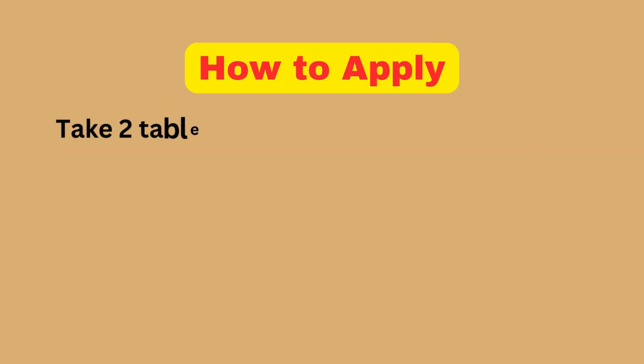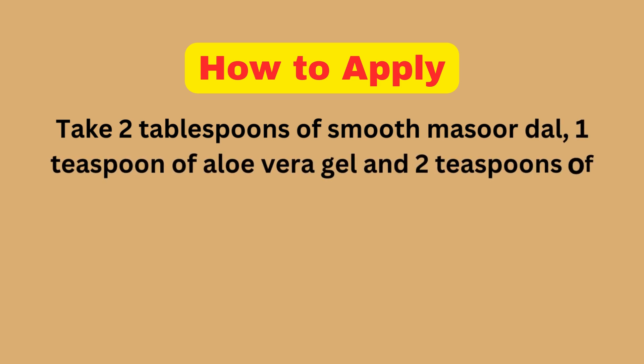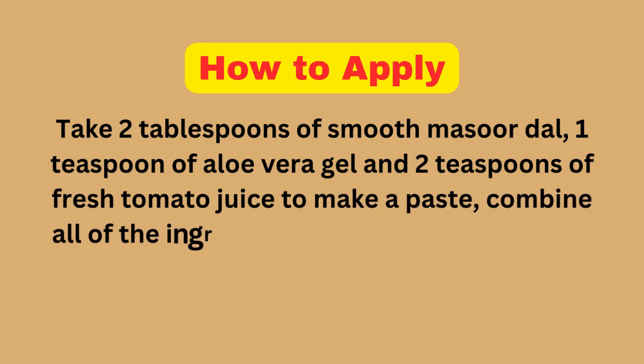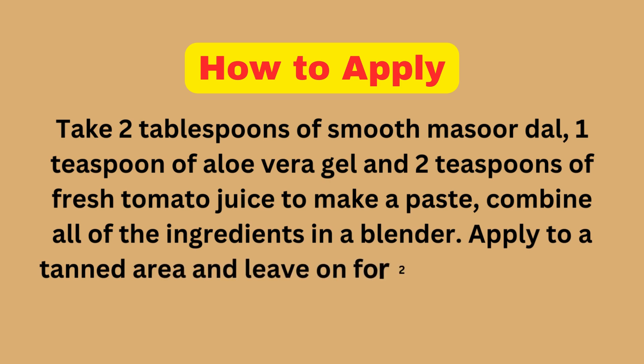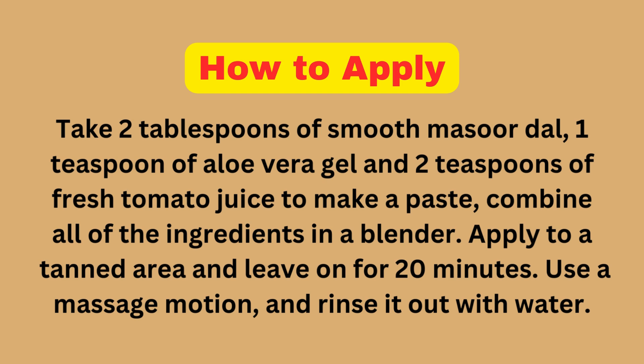How to Apply: Take 2 tablespoons of smooth Masoor Dal, 1 teaspoon of aloe vera gel, and 2 teaspoons of fresh tomato juice. Combine all of the ingredients in a blender to make a paste. Apply to a tanned area and leave on for 20 minutes. Use a massage motion and rinse it out with water.